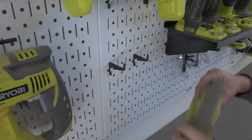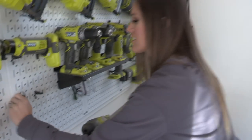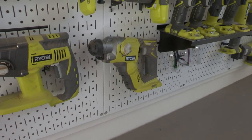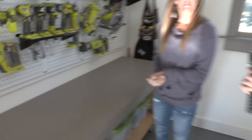And the best part compared to standard pegboards — you know how all the hooks and everything fall everywhere? This stays in place. It truly is one of my favorite products we have found for the shop.